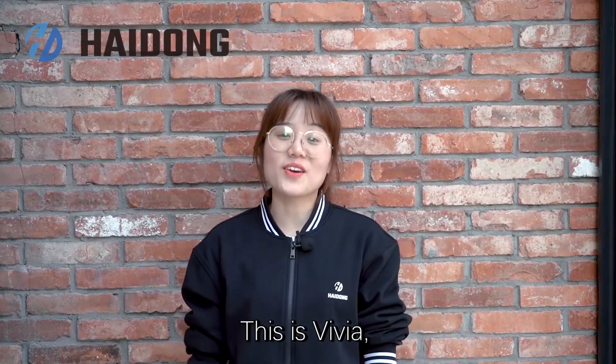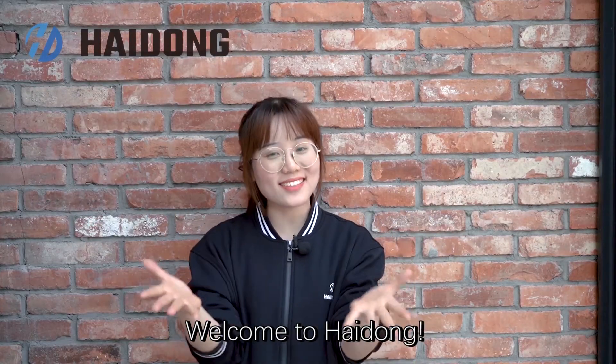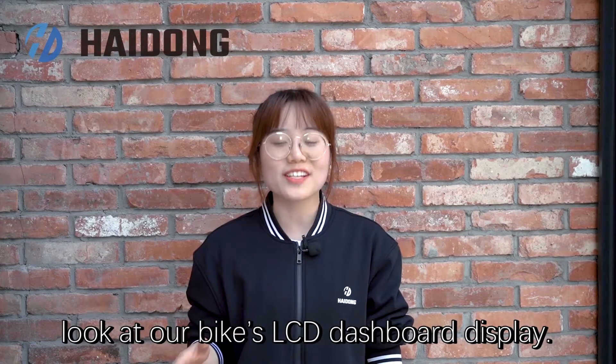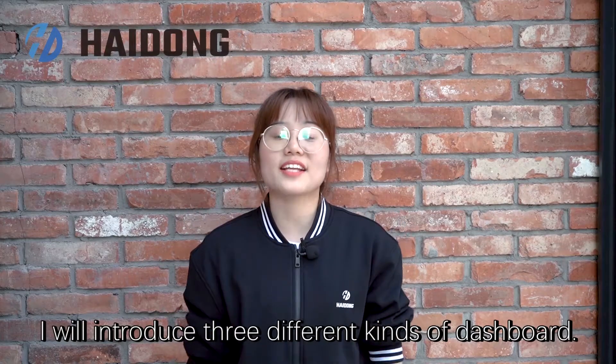Hello guys, this is Vivia, your old friend. Welcome to Haidong. Today we are taking a closer look at our bike's LED dashboard display. I will introduce you three different kinds of dashboards.